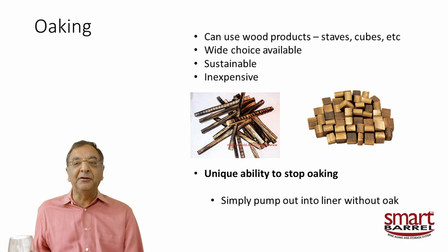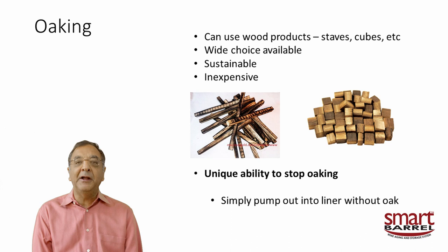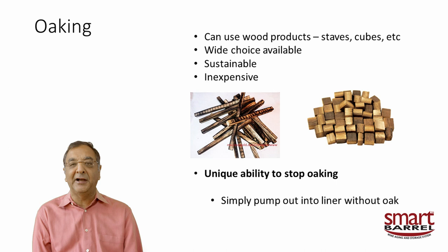One really useful feature is the ability to stop oaking. In a conventional oak barrel, if you feel the wine is over-oaked, you have no real choice but to bottle it. With our system, just pump the wine into a smart barrel liner that has no oak in it — all the oak products are retained in the starting liner by the perforated tube. Oaking simply stops. My wife, our sommelier and winemaker, uses this a lot because there's a tendency to over-oak when you have no alternative.